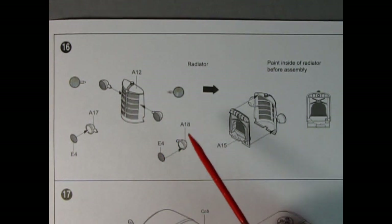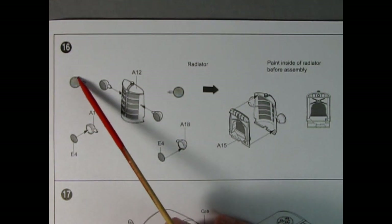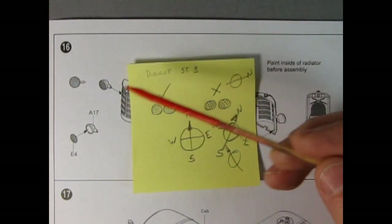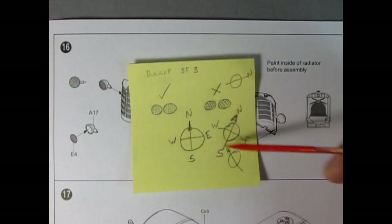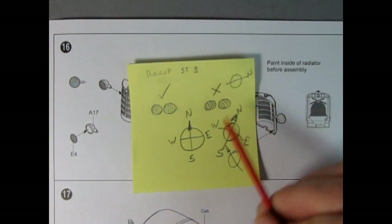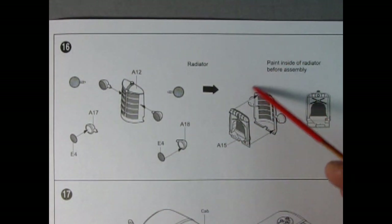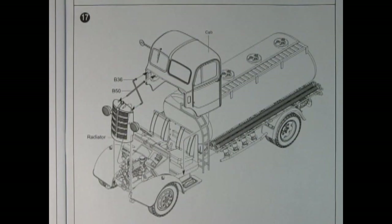Panel sixteen shows our radiator assembly — the radiator shroud with the headlights being glued onto the side. The headlights consist of a housing and the glass, and what it shows is the glass aligned north-south and east-west. Be careful not to get them off — you want them perfectly vertical and horizontal. Then you turn the radiator shroud around and glue the radiator into the back.